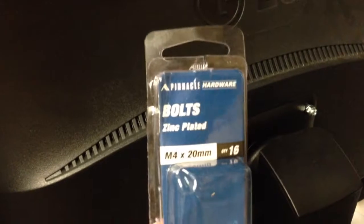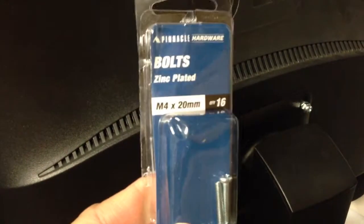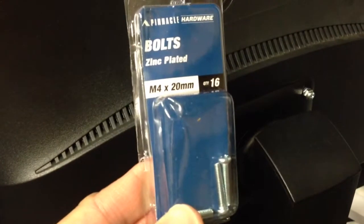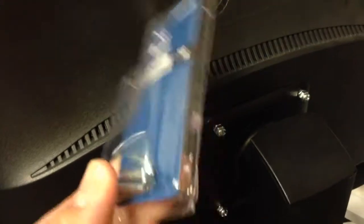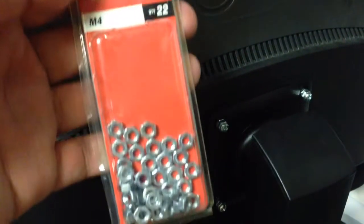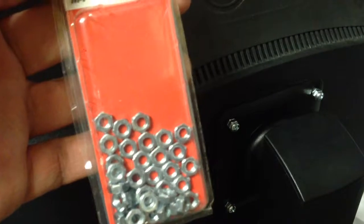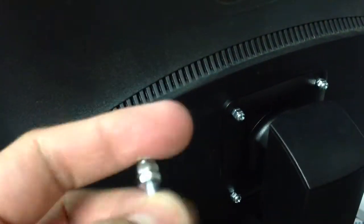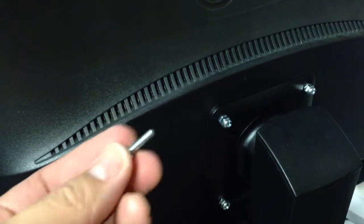You need M4 screws, 10mm. If you don't have them, this is the shortest one I found at my local hardware store — about three or four dollars. You'll also want to get a nut to get the depth that you need.